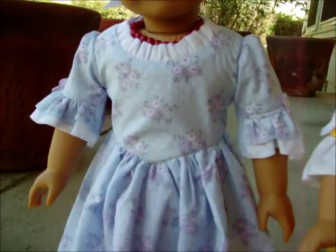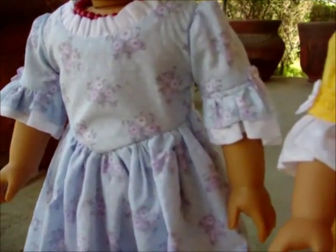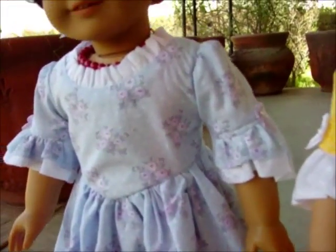This one I made out of an old leftover fabric. It's really pretty — it's got these nice little lavender flowers with little white dots. She has little lavender bows with sheer ribbon.